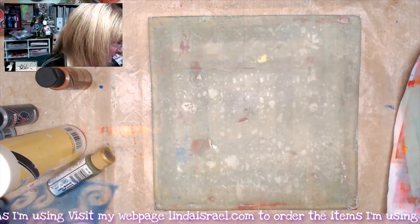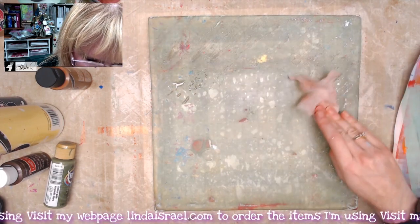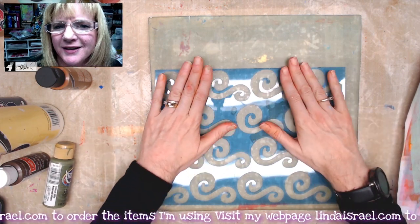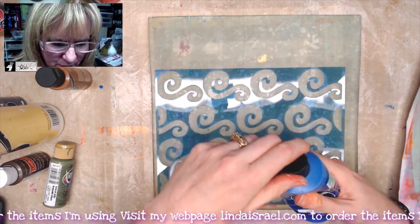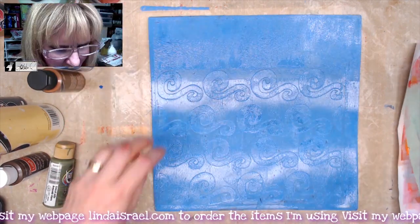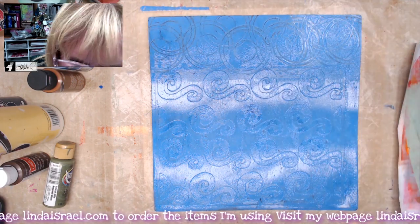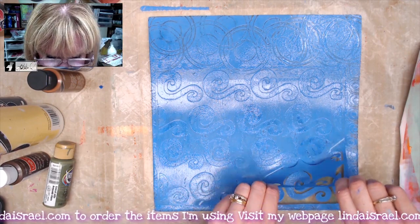I'm going to do a couple more gel prints and then we'll make a project. I'm cleaning my gel plate with a wet paper towel, lightly rubbing it so I have a clean slate. I have another stencil from the October Stencil Club — I call this one 'wind.' I grabbed periwinkle and royal blue, putting both onto the gel plate and brayering out. Then I'm adding texture with a thread spool, overlapping it for interesting texture around the edges, then lifting the stencil and putting it in the water bath to dry.